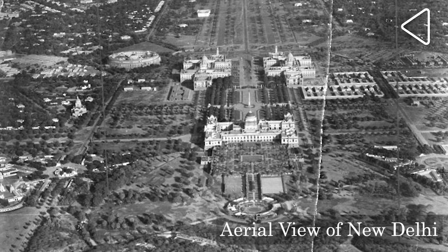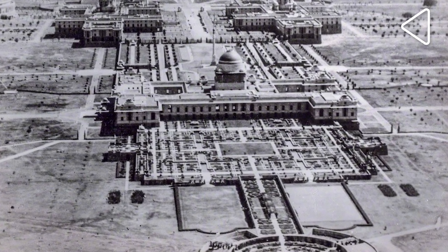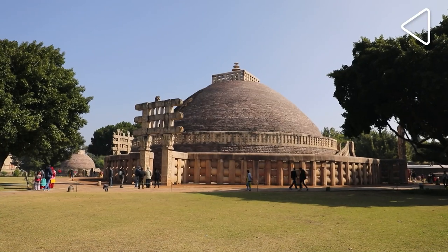We are told that the British built a grand capital in Delhi which they called New Delhi to show off the might of the British Empire in India. Why is it then that the dome of the most prominent building in that city, the Viceroy's Palace, was modelled on the Sanchi Stupa? Hi, I am Swapna Little and I am going to tell you all about why the dome of the Rashtrapati Bhavan looks like the Sanchi Stupa.